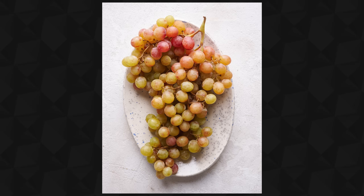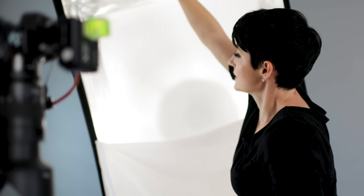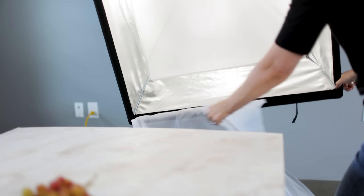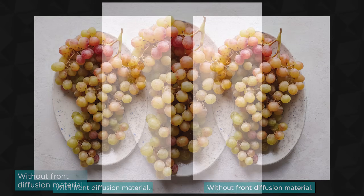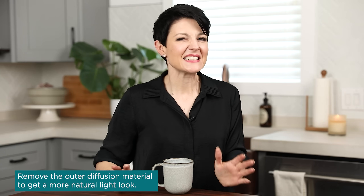One thing I sometimes do with these particular modifiers: you can see on the inside there's diffusion material — that inner diffusion material is called a baffle. The purpose of the baffle is to help spread the light more evenly across the front surface of the softbox. Sometimes I'll take off the front diffusion material so I'm only working with the baffle. This creates a little bit of extra intensity in the way the light falls on the scene. You can see a comparison here — with the front diffusion material on, and then with it removed. It adds a little extra punch and contrast, which can help replicate that natural light look, since natural light often has a bit more intensity in the shadows and contrast.